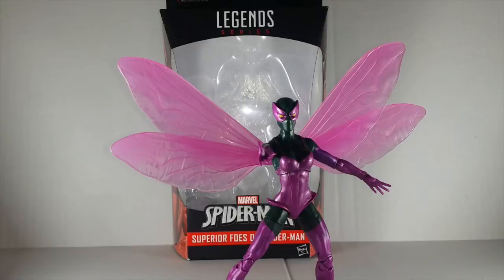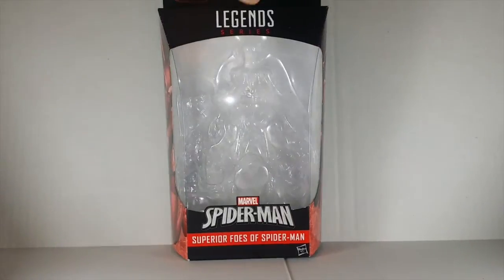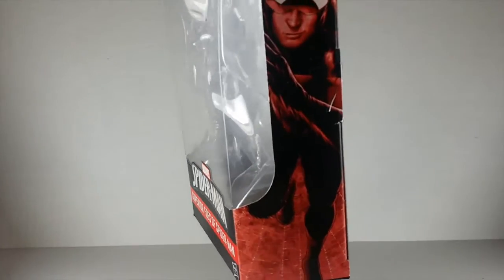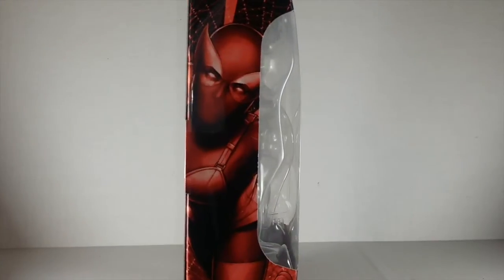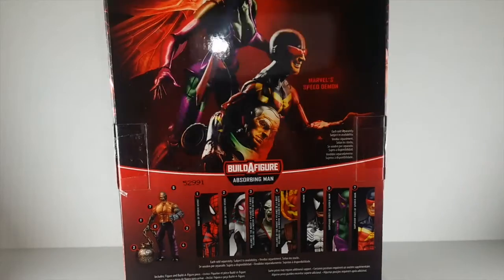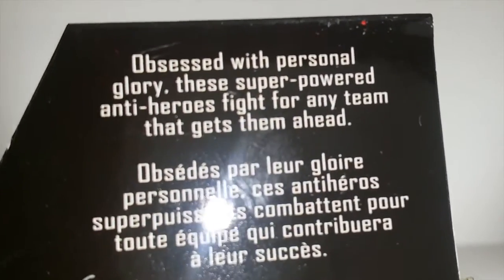Before we get into this figure I want to take a look at the packaging real quick. As you can see, same old packaging, just this time it's the Superior Foes of Spider-Man. On this side we have Speed Demon, on the other side we have Beetle, and on the back we have both of them with the Silverman head. If you want to read, hit the pause button now — it says 'obsessed with personal glory, these super powered anti-heroes fight for any team that gets them ahead.'